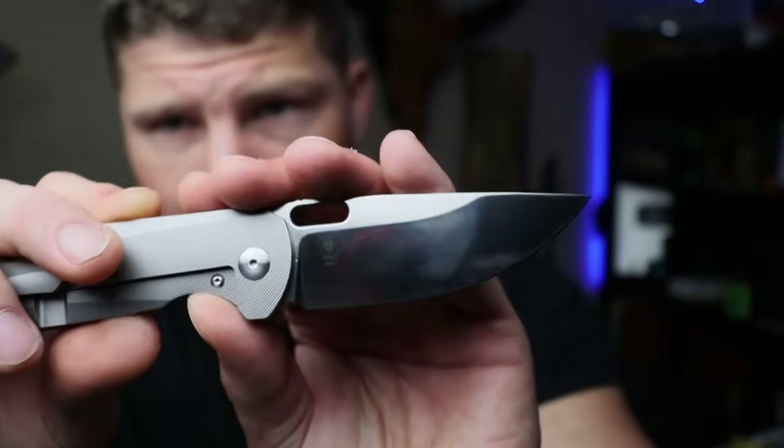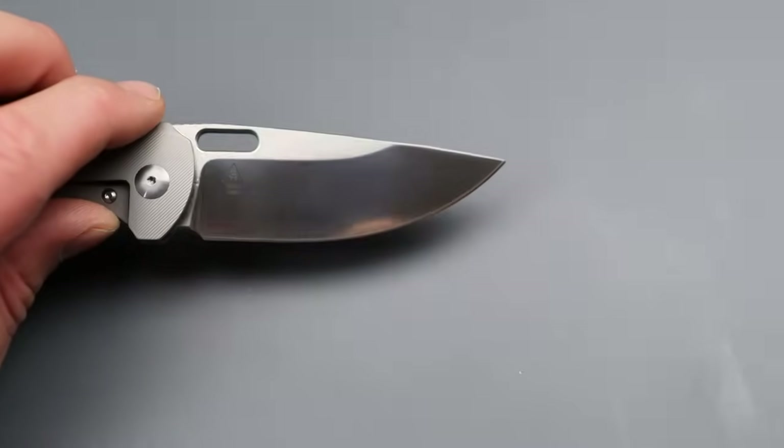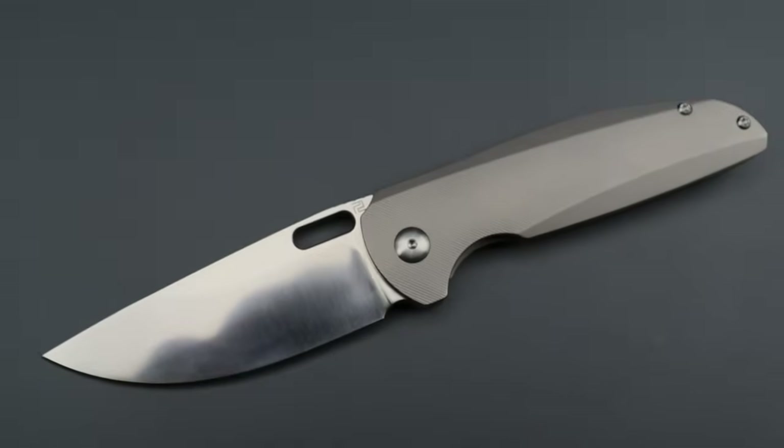The S90V fine satin blade is going to take fingerprints — that's just the nature of a satin this fine, almost like a mirror polish. One upside is it'll probably be a little bit easier to clean and pass through materials better because the surface is very slick and smooth. All of these knives are great, and I obviously love the titanium Satire. It's not going to be a lefty-friendly knife though — it's more righty-friendly. Anyways, work hard, stay tough — until next time, peace.